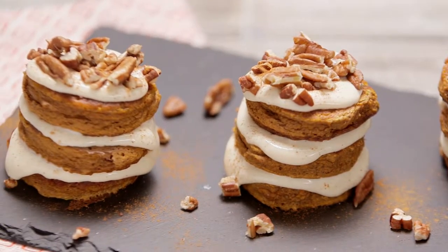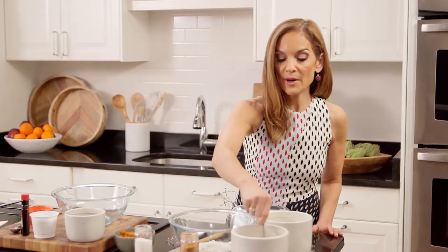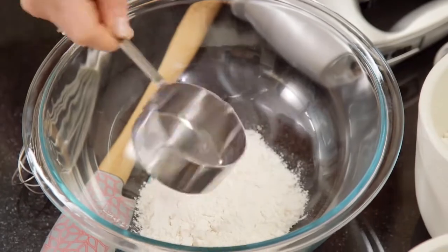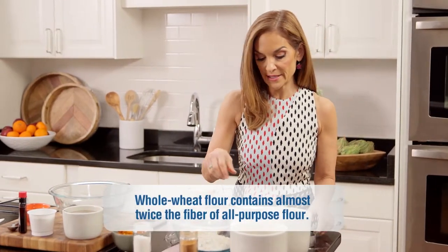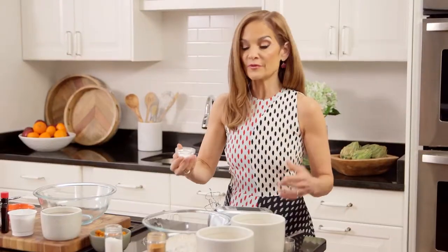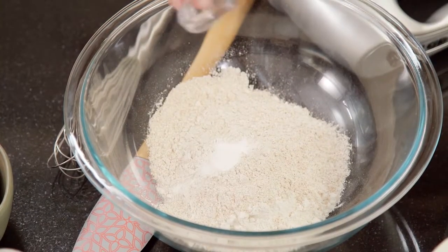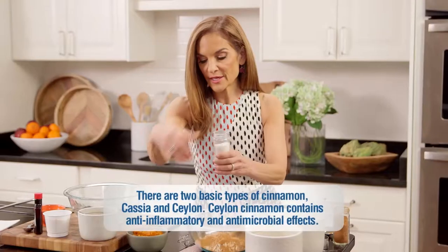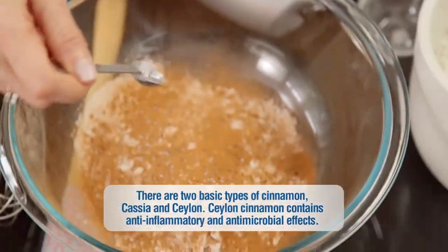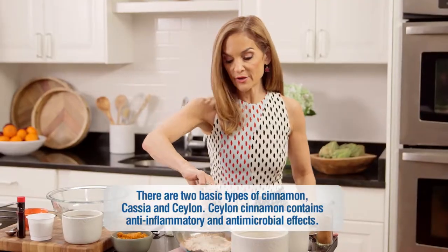Starting with the base, add half a cup of all-purpose flour with half a cup of wheat flour. This is the perfect compromise between the two flours, and it bakes up beautifully. Three-quarters of a teaspoon baking soda, one tablespoon ground cinnamon, and a quarter teaspoon salt. Whisk your dry ingredients.